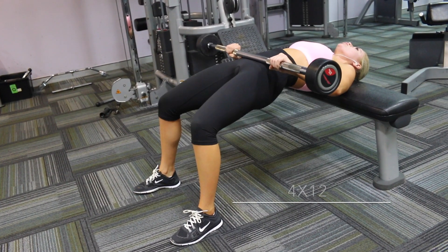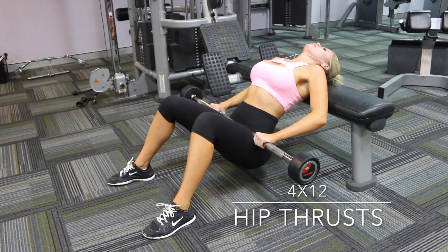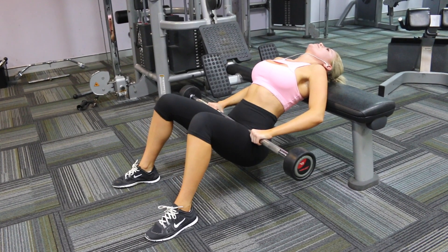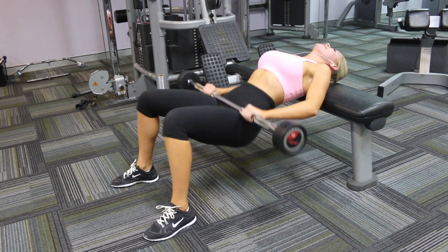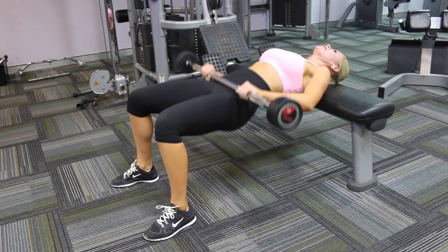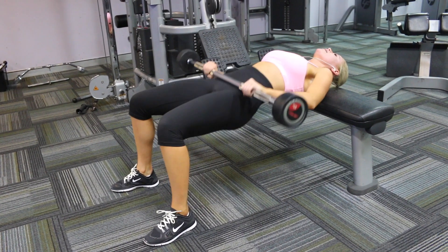Moving on to hip thrusts. For these you want to have your feet in line with your hips, with the bar on your hips as well. You want to drop your butt to the floor and then push the bar up and squeeze your butt. These burn and I dislike these very much, but these are gonna give you the booty.